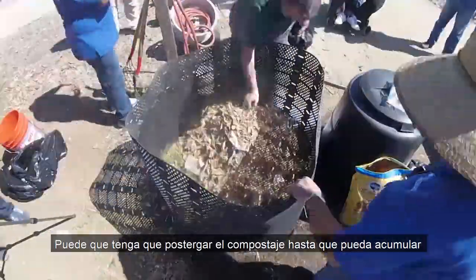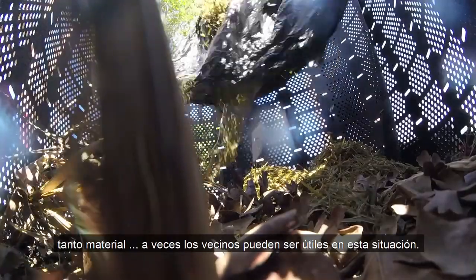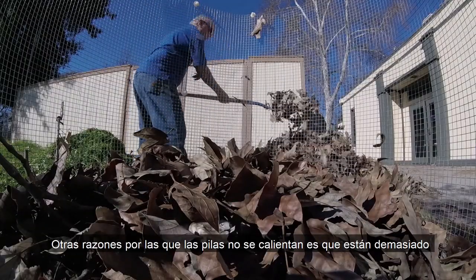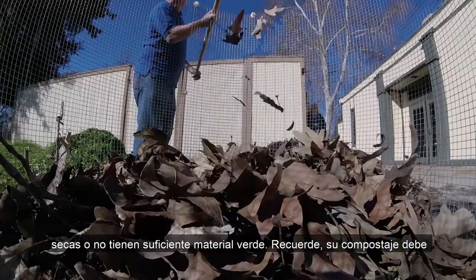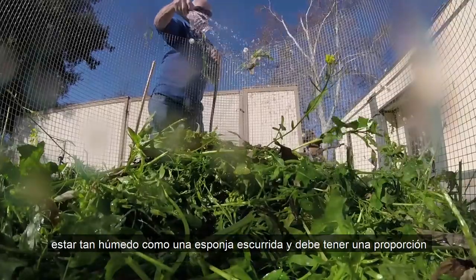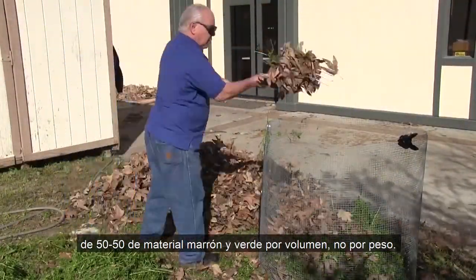Sometimes neighbors can come in handy in this situation. Other reasons for piles not heating up is that it's too dry or doesn't have enough green material or water. Remember, your compost should be as damp as a wrung out sponge and should have a 50-50 ratio of brown and green materials by volume, not weight.